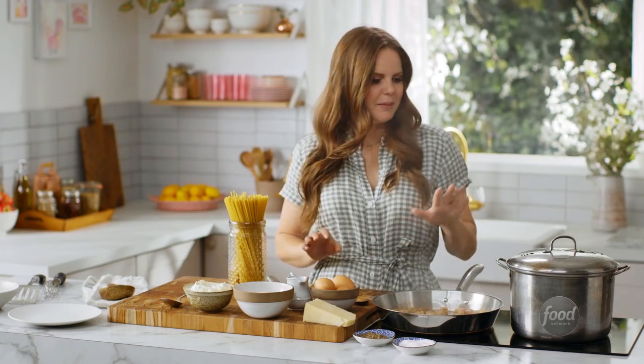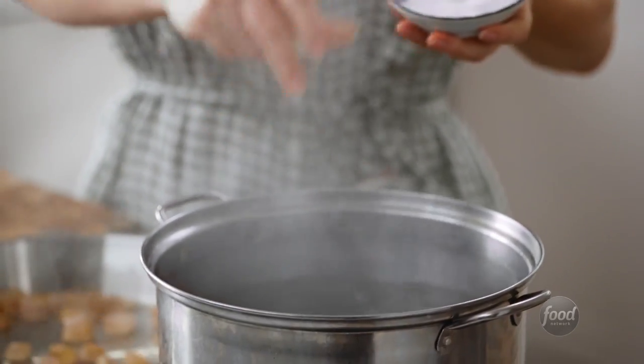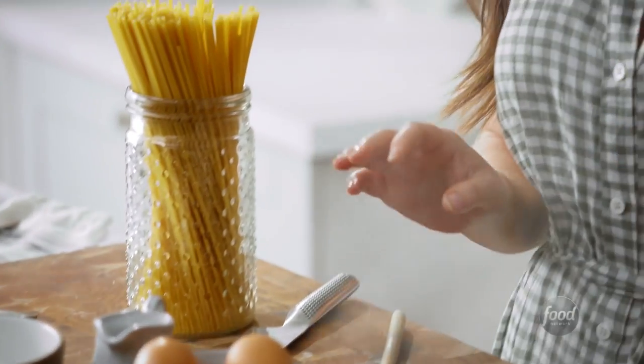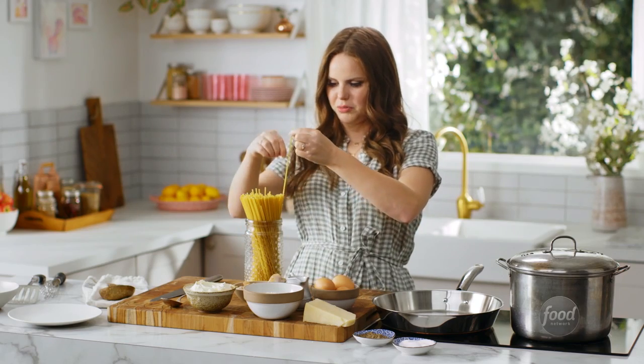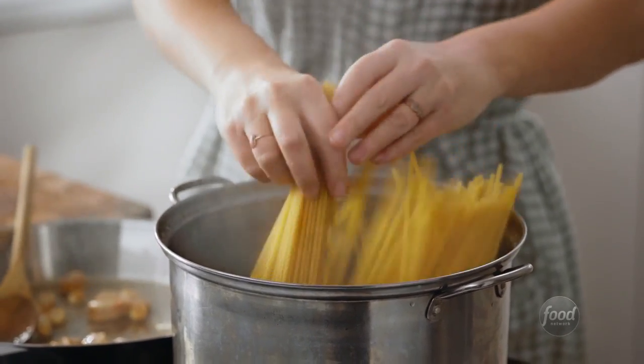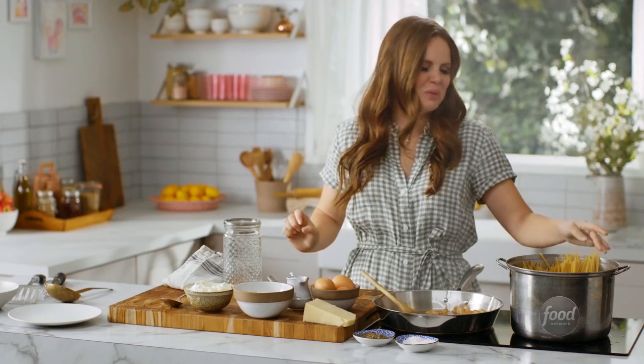While the fat's rendering, I'm going to parallel process and get my pasta into the water. I'm going to add some salt to the water — I want it to be salty like the sea. Bucatini is a very fat spaghetti, and it has a little hole in it all the way down. I love it because it soaks up all of that amazing sauce. In goes the pasta, and that's going to cook for about 12 minutes. I just want to make sure it's nice and al dente — I'm going to be cooking it in the pan as well, so I do not want overcooked mushy pasta.